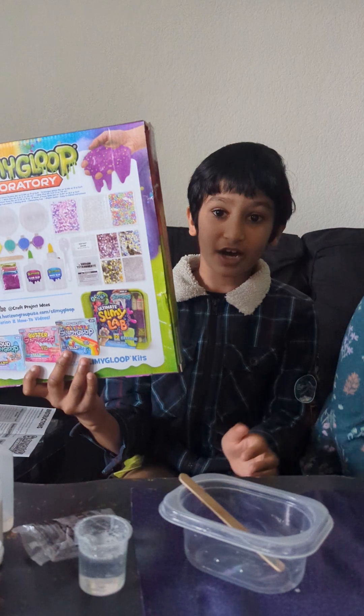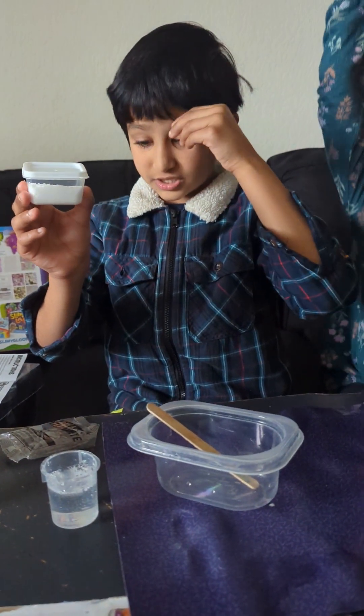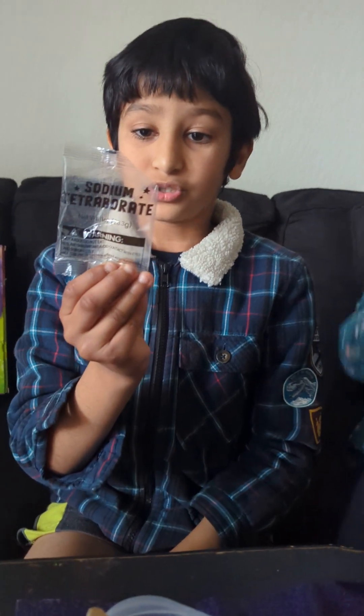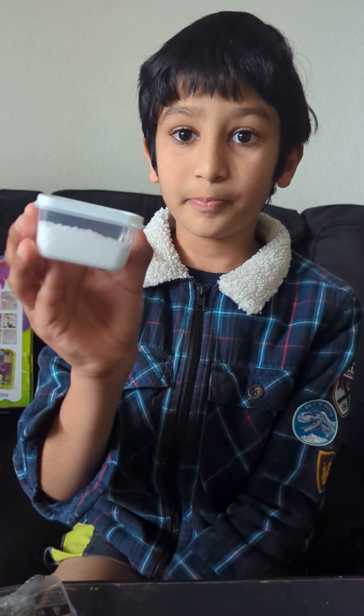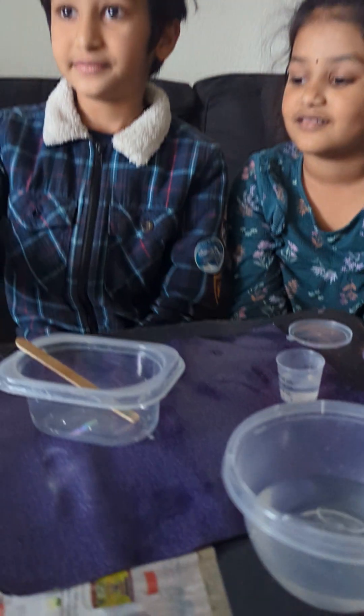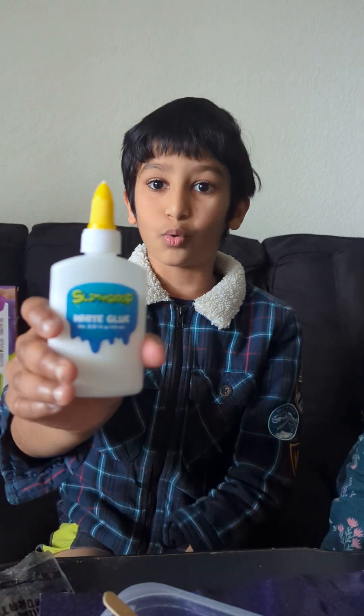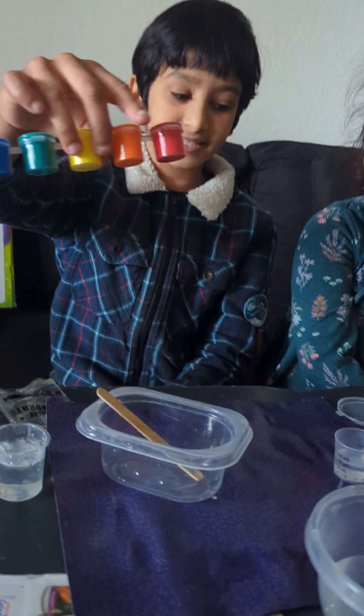First, I got this kit at Walmart, and the stuff they gave was this powder called sodium tetraborate. This is like salt, but please do not eat it — this is a kind of chemical. And they gave us clear glue. Then they gave us the white glue, but we're going to work with the clear glue. And last, they gave us this paint.